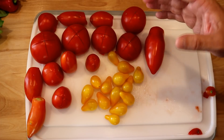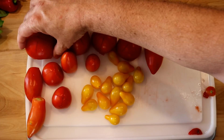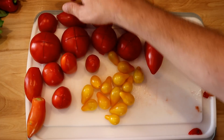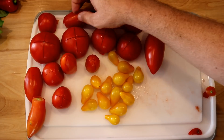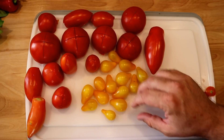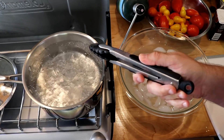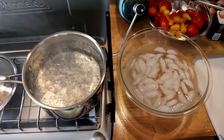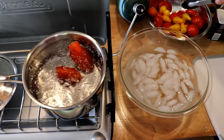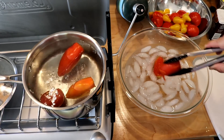Before I use these tomatoes I want to take the skins off of them, or at least most of them. Off camera I already cut the tops off and put little crisscrosses on the bottom with a knife to start peeling the skin — I did all the larger pieces. For the small pear tomatoes it's not worth the hassle, so unfortunately skins will still go in for some of those. I have some boiling water on one side and an ice water bath on the other. I'm going to drop a few tomatoes in at a time for about half a minute to a minute until the skins start to peel, then move them to the ice bath.